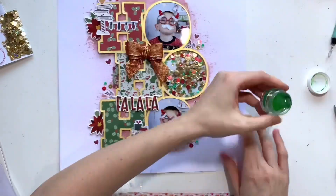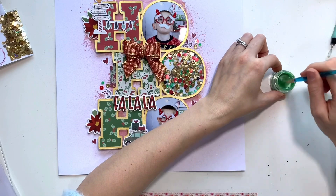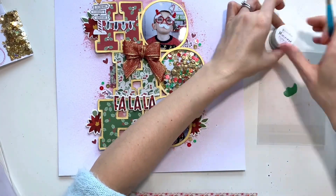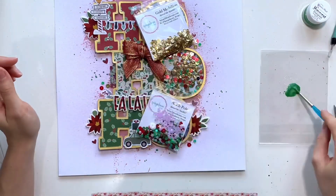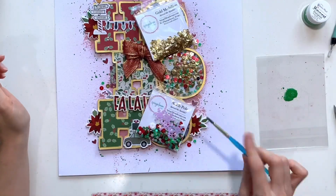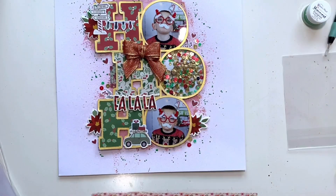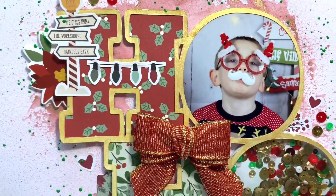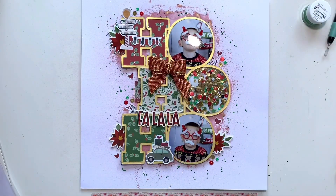I tidy as I go otherwise I end up with sequins everywhere. I'm finishing off my page now with the final shimmers product from the splash kit — it's an original shimmer, a wet paint called Evergreen. Give it a good stir with your paintbrush before use because all the shimmer sits at the bottom. It's perfect for Christmas — you get red, green, and gold in that collection. I watered it down slightly to make it a little wetter and added splatters all around the outside of my cut file, and that is me done today.